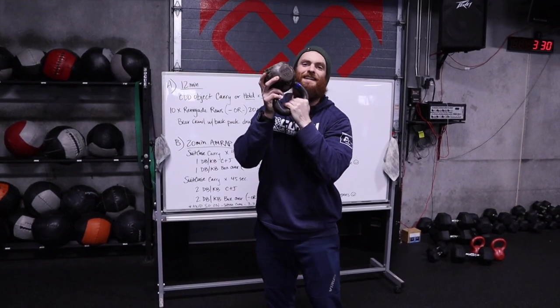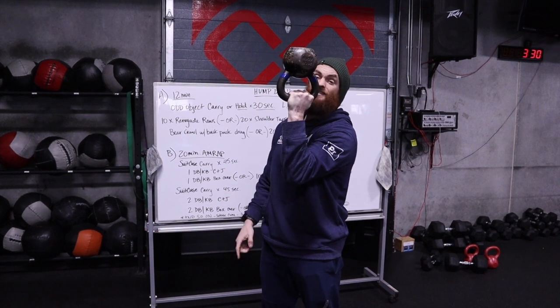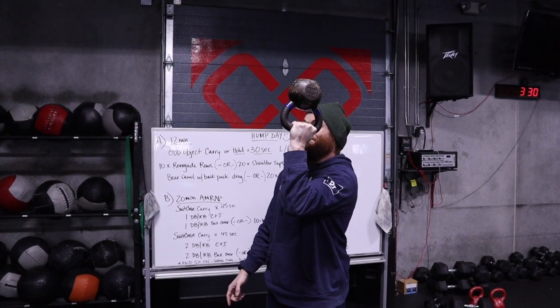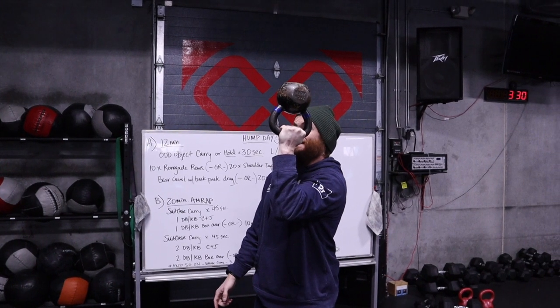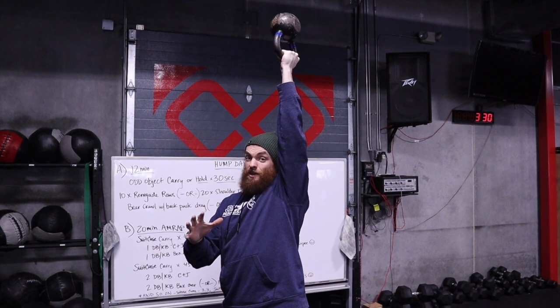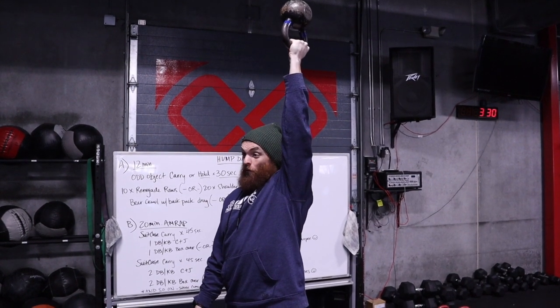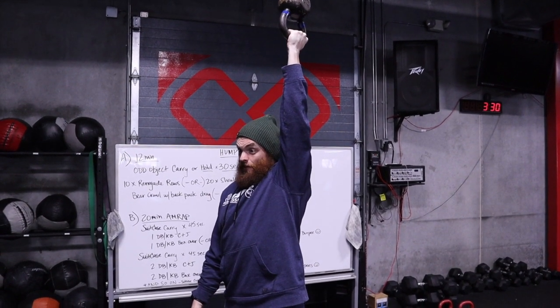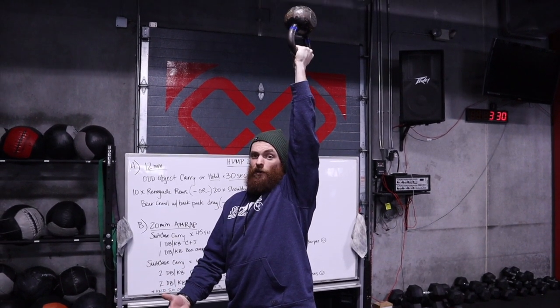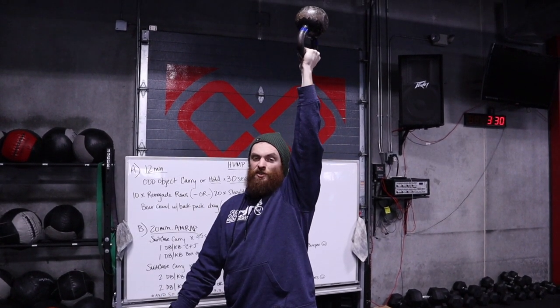If that's still easy and your weight's not heavy enough, you can get the kettlebell upside down — that's an upside down carry, level one. Level two would be a 90-degree hold, which is pretty difficult. And if you really want a challenge and you've done the other two confidently, you can go overhead upside down carry for 30 seconds.